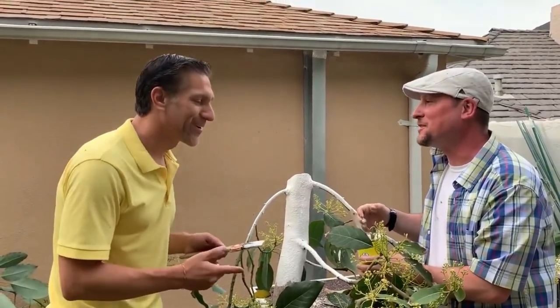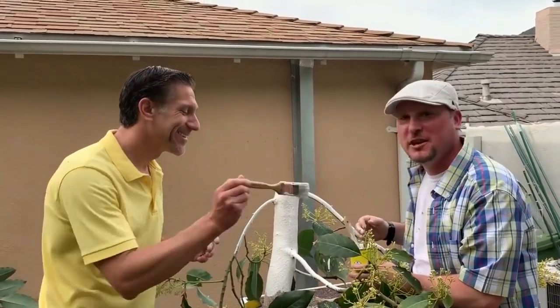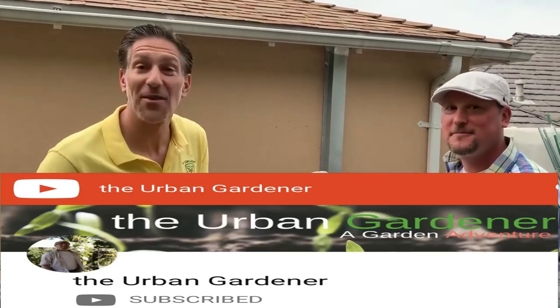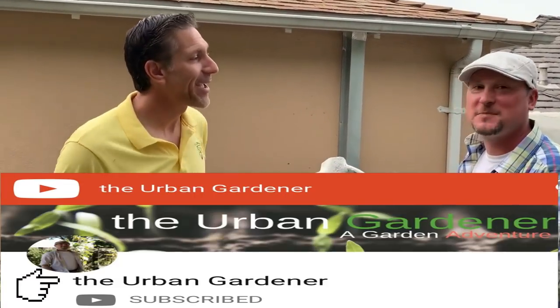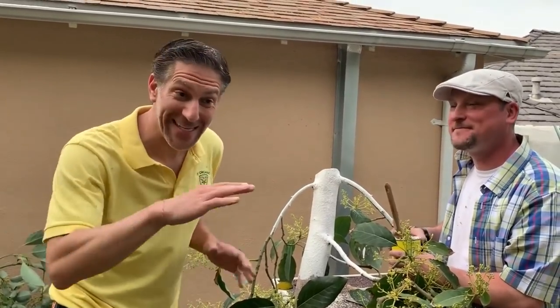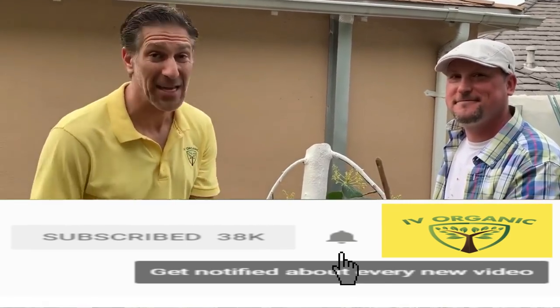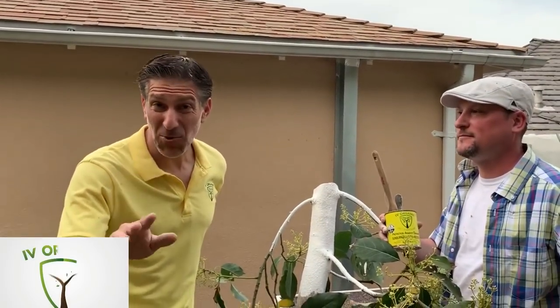Thank you so much for all your assistance this afternoon. You just massacred this tree — even though it's going to be way better for the tree and way better production. Thank you so much, Enoch. If you want to see the tour of all the fruit trees growing here at my home garden, check out the Urban Gardener with my friend Enoch. And if you've enjoyed this educational lesson by Ivory Organics, give us a thumbs up, subscribe, and hit the bell notification to get these educational moments as soon as they're released. As always, keep growing with Ivory Organics and happy gardening!